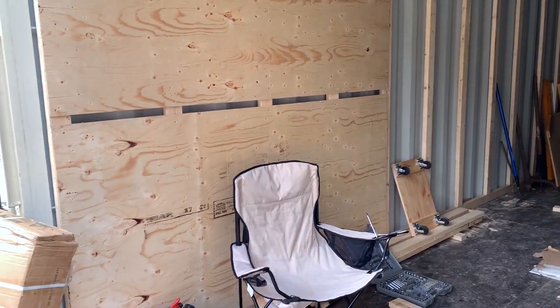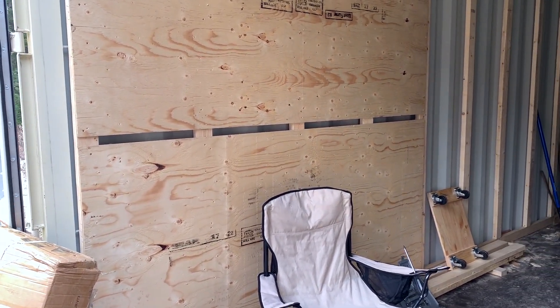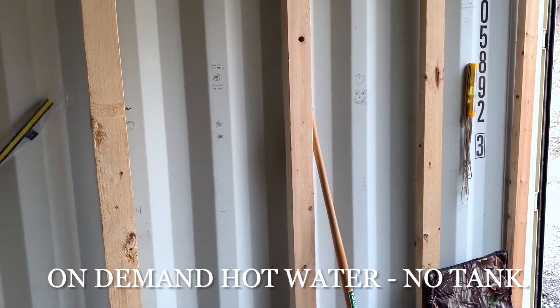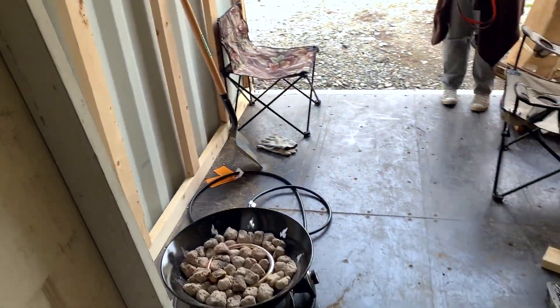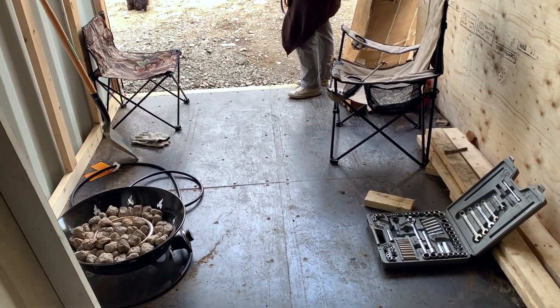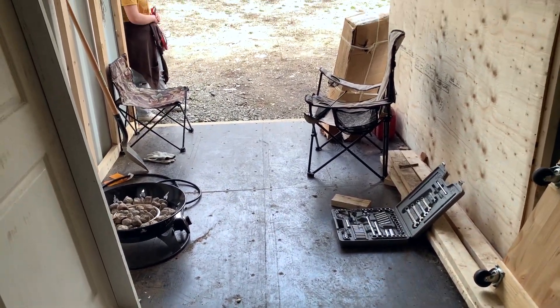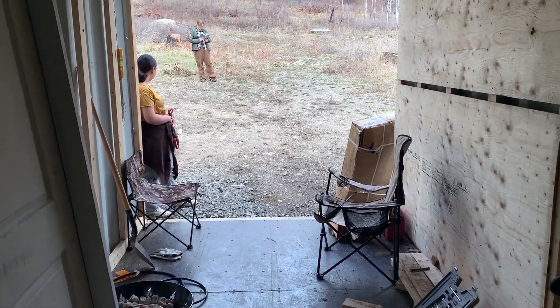This is where the big bay doors are on this end, and my plan is to have this as the mechanical room. On this wall here would be the electrical panel and electrical services, and over on this wall would be where the on-demand hot water tank would be. Then as you walk into the container, over here approximately where that little piece of wood is, that's where the wall would go across to separate the mechanical room from the rest of the container. The mechanical room would be accessed through the big bay doors on the end — I may or may not put a door in that wall, I haven't thought it through yet.